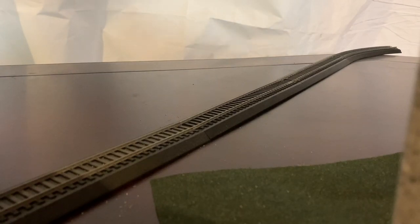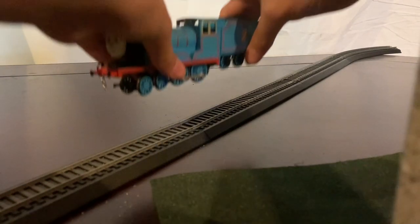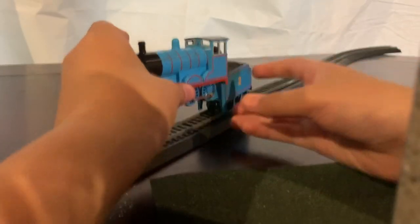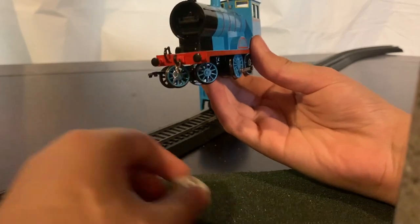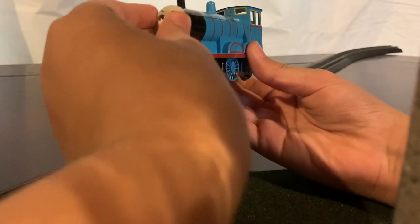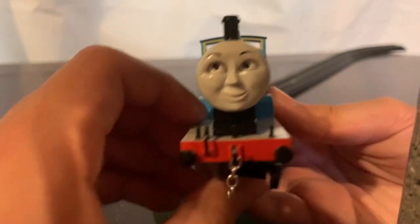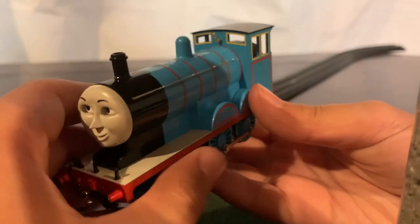The next engine we're going to be looking at is Edward the Blue Engine. This is my Edward model from Bachmann. Oh, his face just flipped off — sorry about that. On the front, he has a chain coupling.